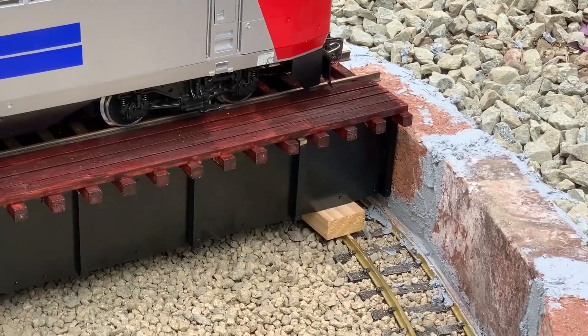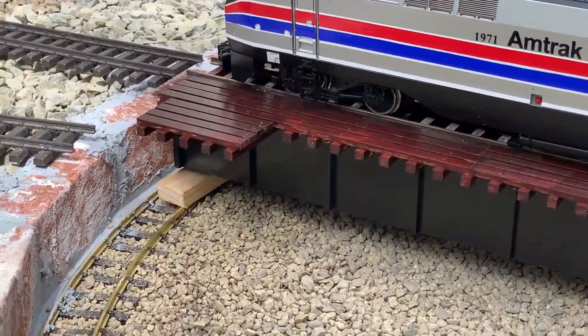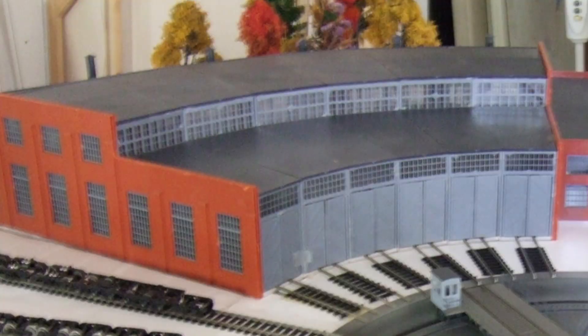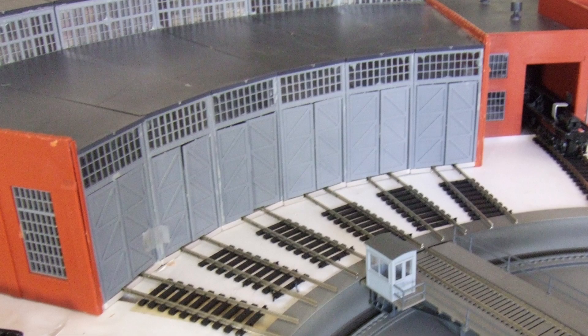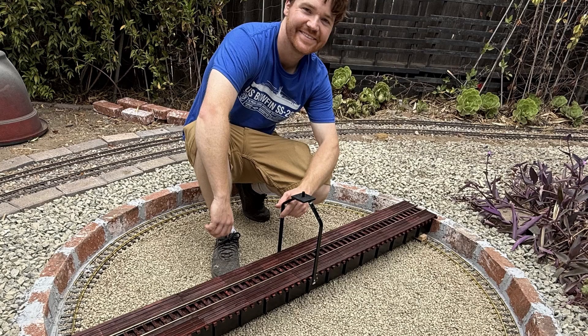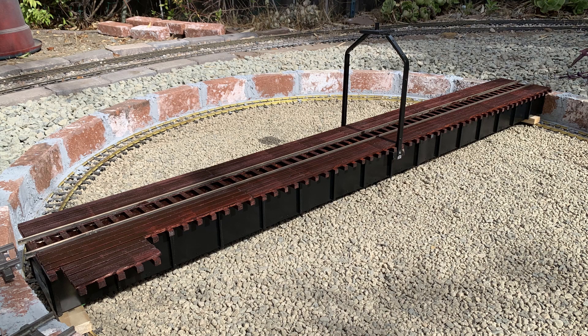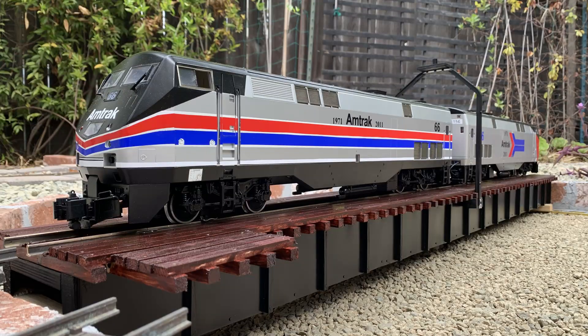That's basically my plan for this turntable. After I completely finish it, I'm going to move on to the roundhouse, which is a whole separate thing that'll obviously take some time to build. I'm basing the design off the Walther's Cornerstone kits — I have an HO scale Walther's Cornerstone turntable, a six-stall roundhouse, and a machine shop. That's this build so far. It was a total of three days from start to finish, which is pretty quick. Building these kinds of scratch projects in G-scale, especially in 1:29, is a rarity but also a lot of fun — I'd highly recommend it.